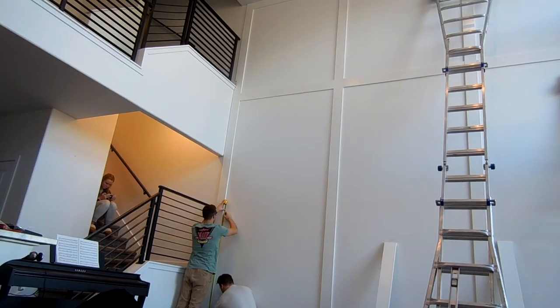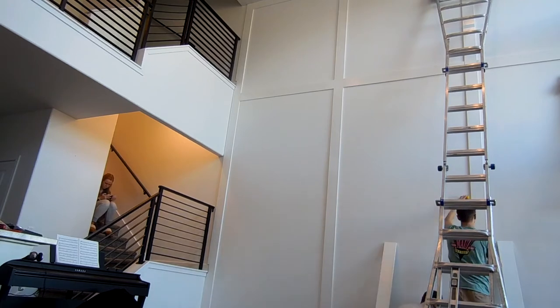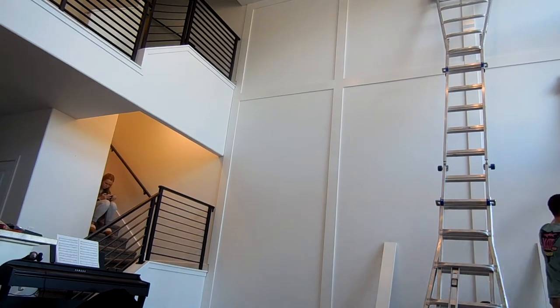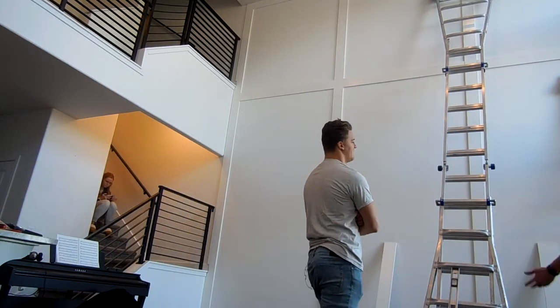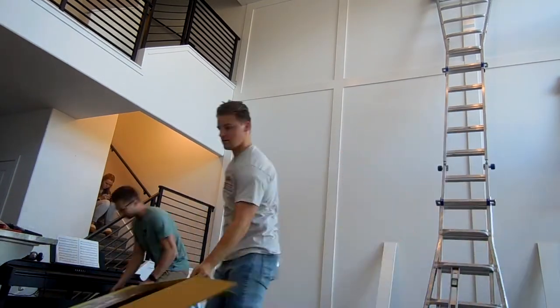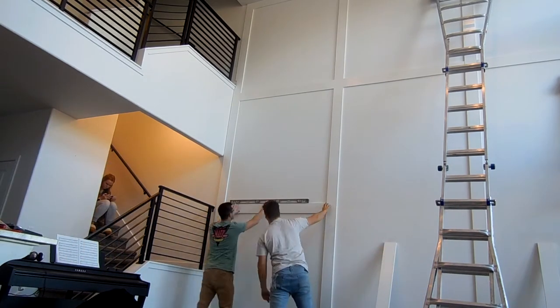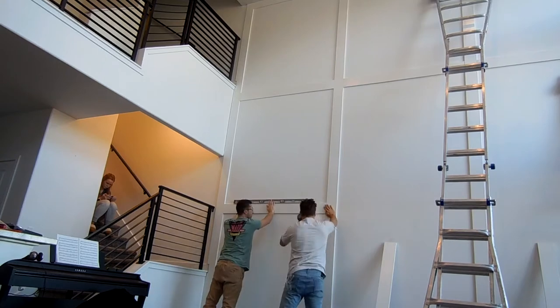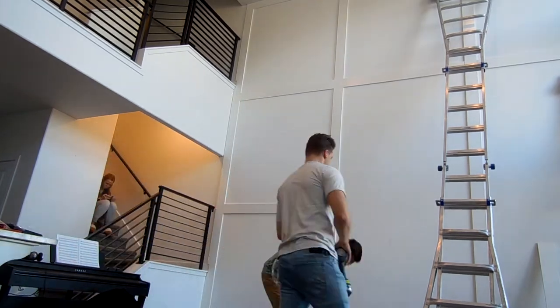Here you see us taking a tape measure and marking the bottom section where we want the boards to line up. We marked 67 inches on each of those sections to make sure everything was level. Once we had them all measured out, we put liquid nails on the back of the boards, did a quick dry fit, made sure it was level, and then hit it with the brad nailer. Then we just repeated this process for the rest of the wall.